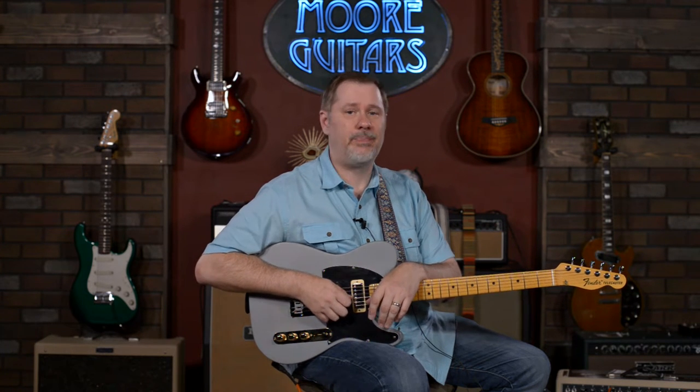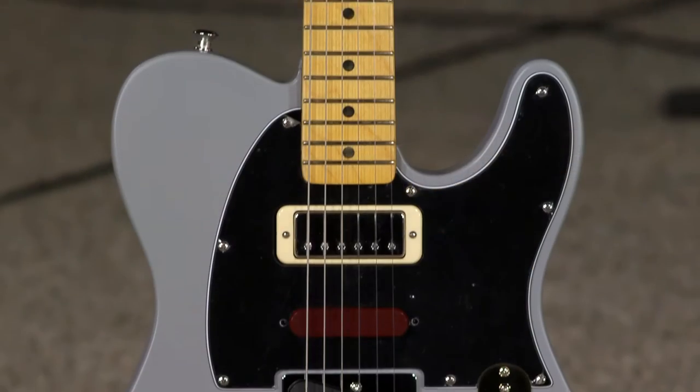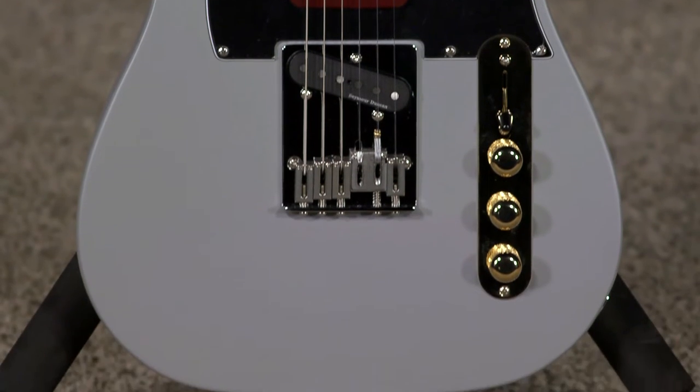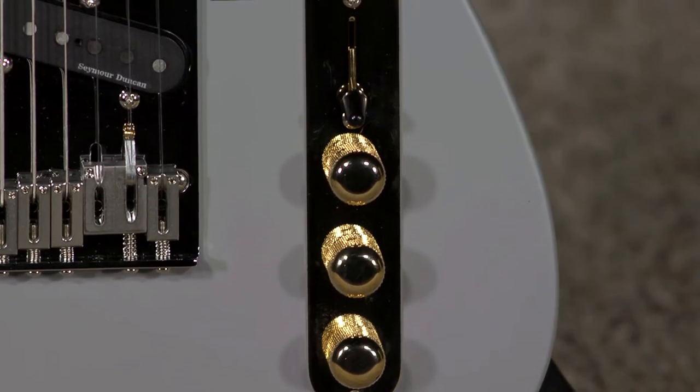Hey everybody, it's John aka Smelly Telly and I'm hanging out here in Evansville, Indiana at moremusicandmoreguitars.com. Today we're featuring a guitar that has a lot going on. This is the Fender Brent Mason Signature Model — a model that Fender worked closely with to kind of clone Brent's 67 Telly, and we'll talk a little bit about that here in a bit.